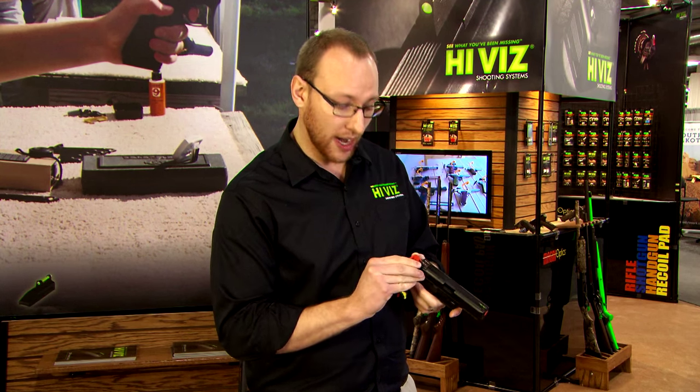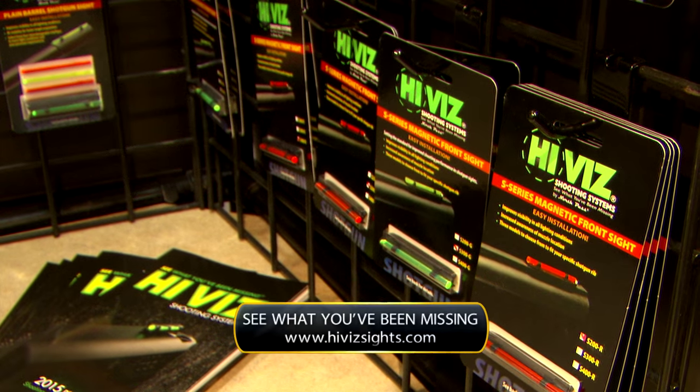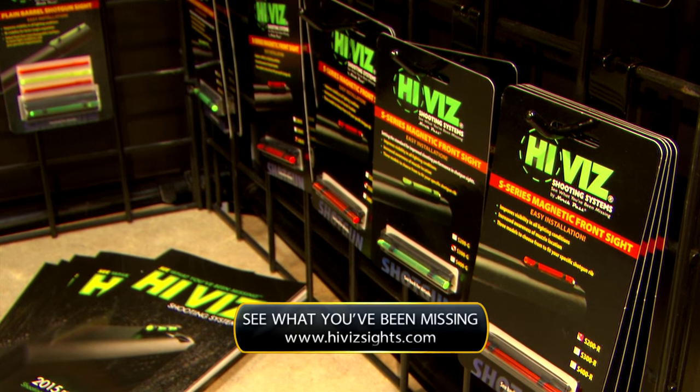That's available right now for all Glocks, Smith & Wesson M&Ps, M&P Compacts, Springfield XDs, and several Ruger lines. If you need more information or have any questions, reach out to us at HiVizSights.com.